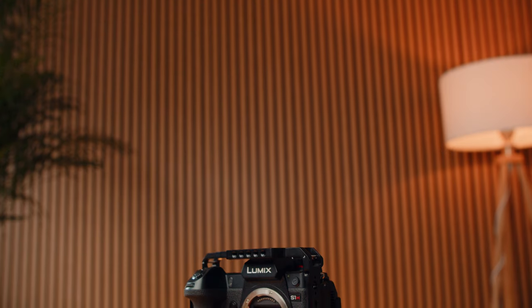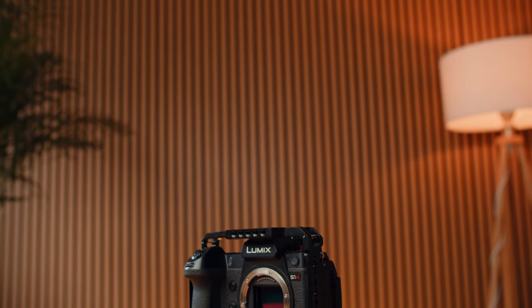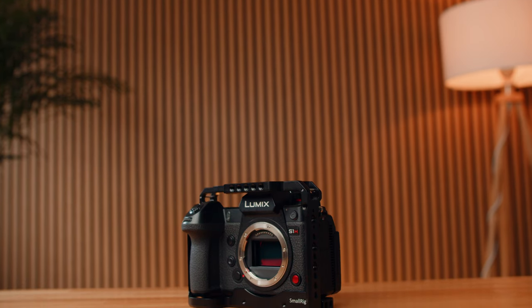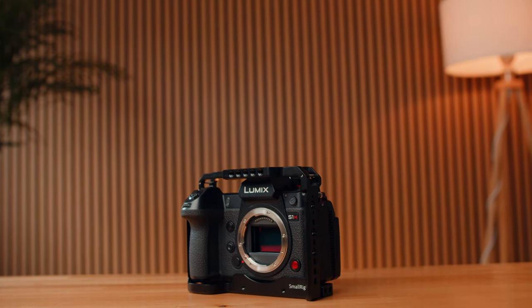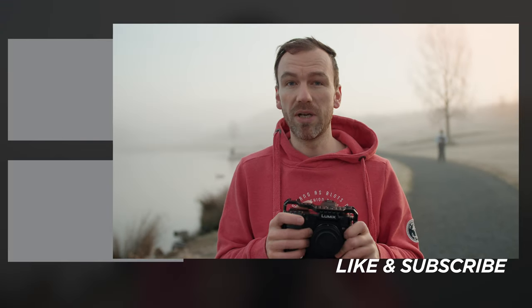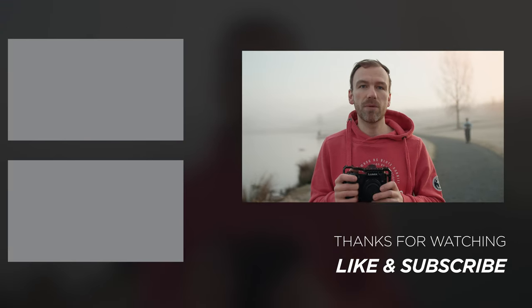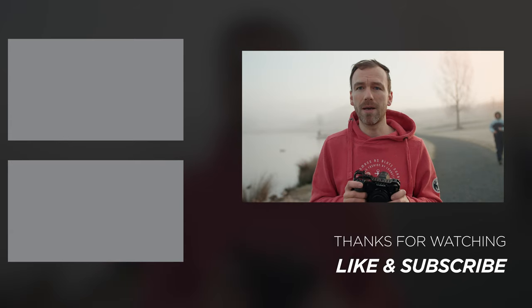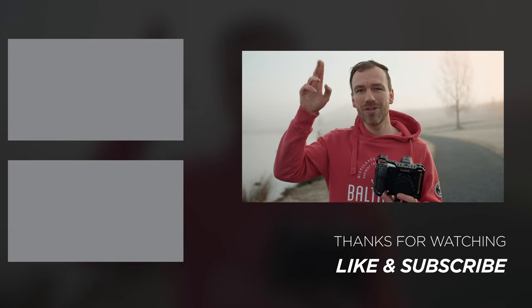There are even rumors that Panasonic is working on a successor — an S1H Mark II or something like that — we don't know for sure, but when it comes we'll know and that's gonna be great. That's all I have to say about this camera. If you have any further questions just drop them down in the comments below, and I'll see you in the very next video. Cheers.